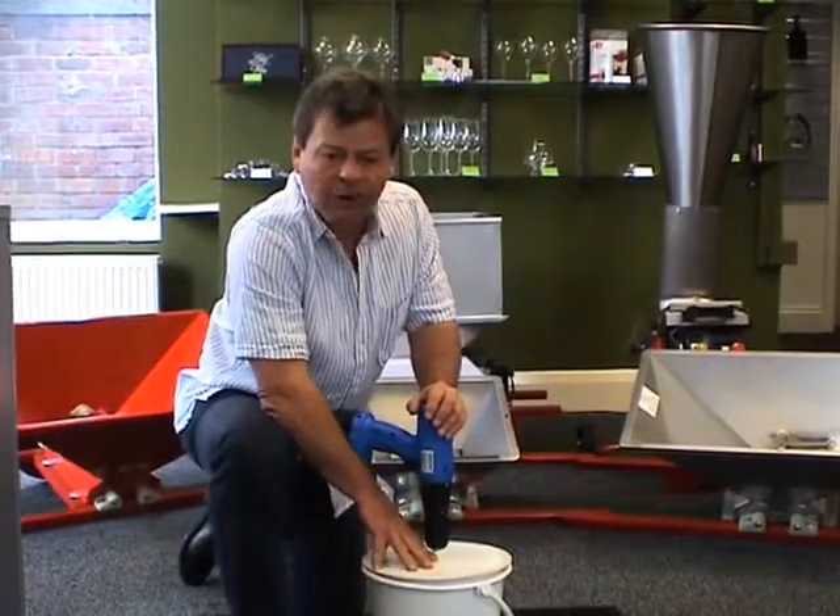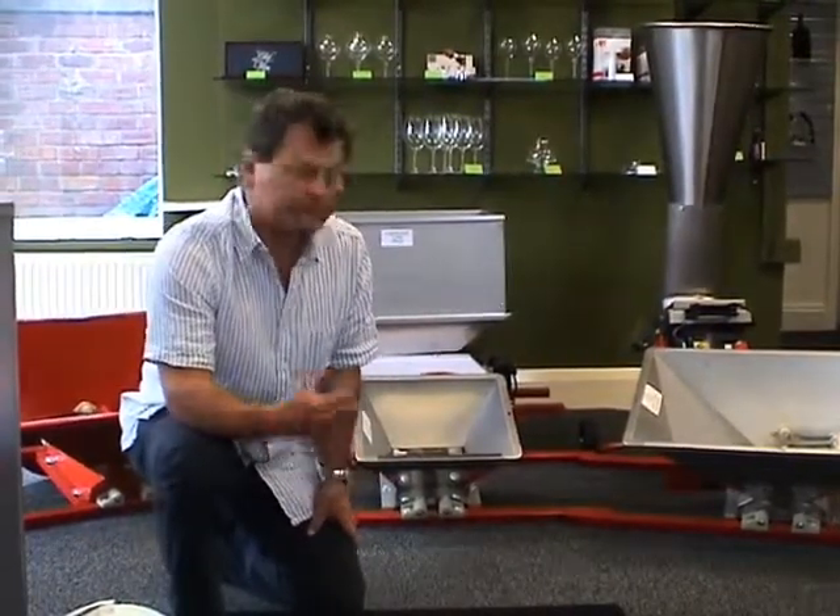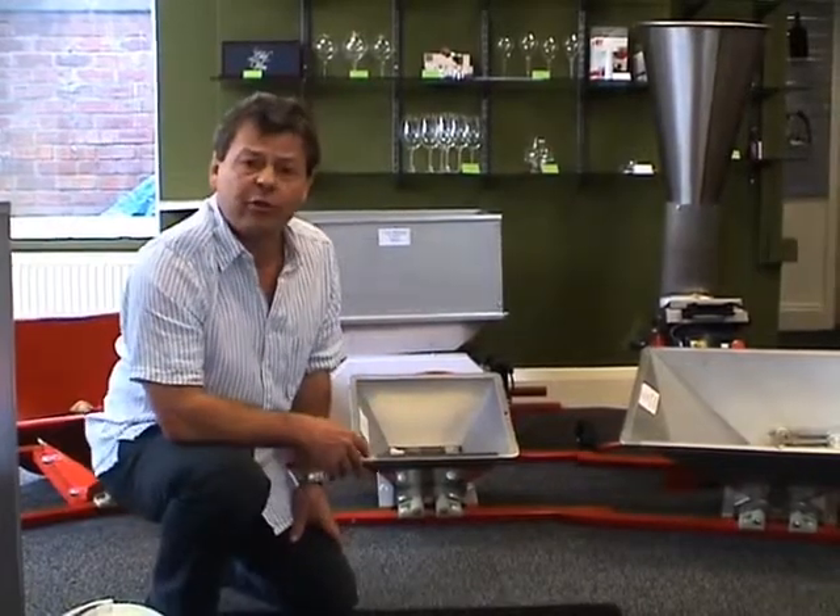So option two is the pulp master. Option three, which is obviously when we're starting to get a little bit more serious, is the proper crushers that we see behind us.